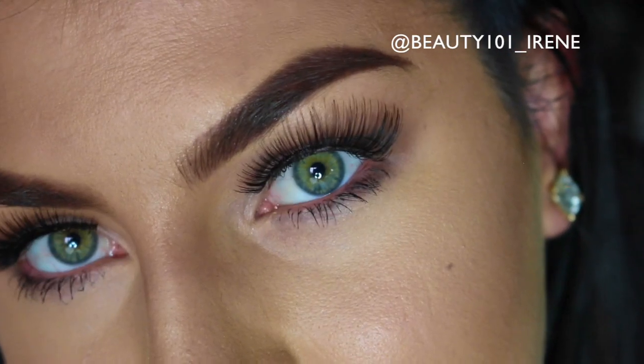This is the final look, guys. I really hope you enjoyed this tutorial. Please like and subscribe to my channel if you haven't already, and I'll see you in my next video!